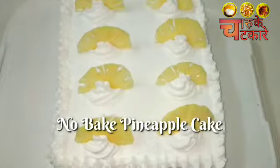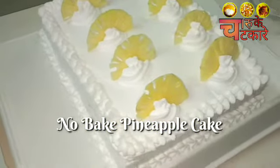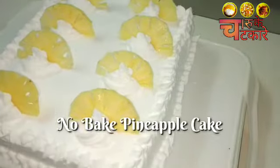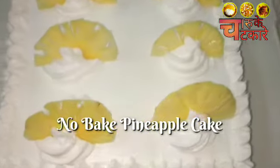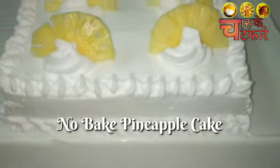Hey friends, how are you guys? No baking at all — it's a no-bake 5-minute cake. If someone forgot and you have to make a cake quickly, then this is the best thing you can do.